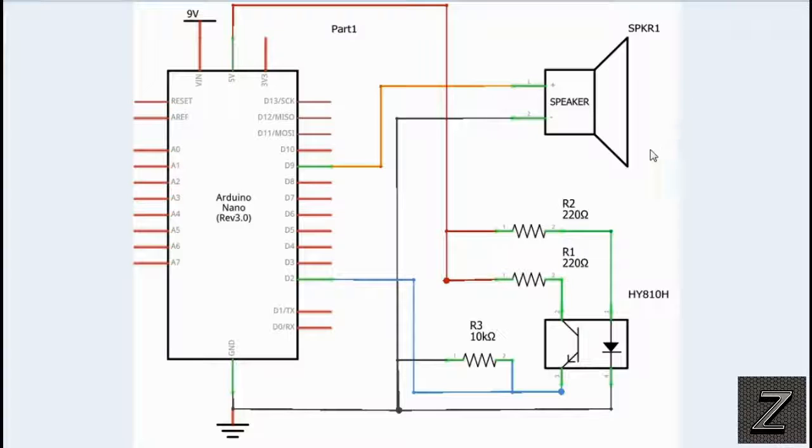Our speaker is connected to digital pin 9, because we are using tones and we need a PWM pin. On the Nano and the Uno, digital pin 9 is a PWM pin. For the Mega and some other boards I'm not sure, so check that if you're using a different board — just make sure it's on a PWM pin, and then change the Arduino sketch to correspond to whatever pin you have it connected to.